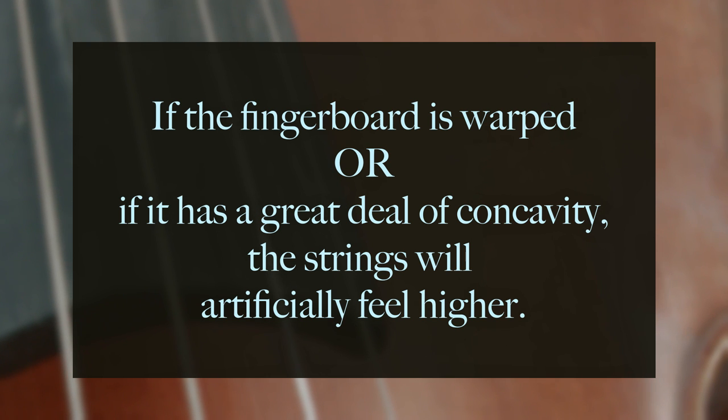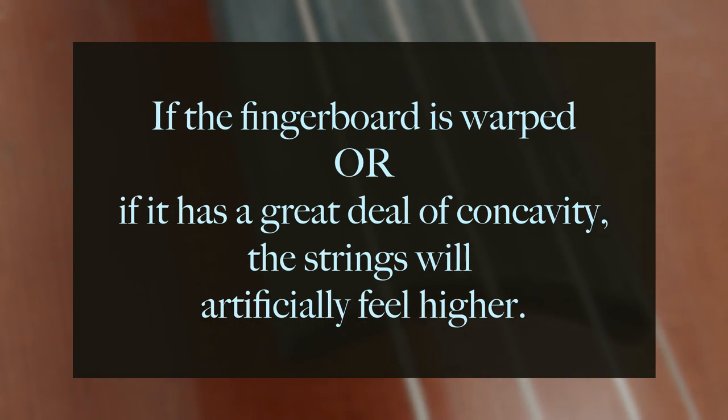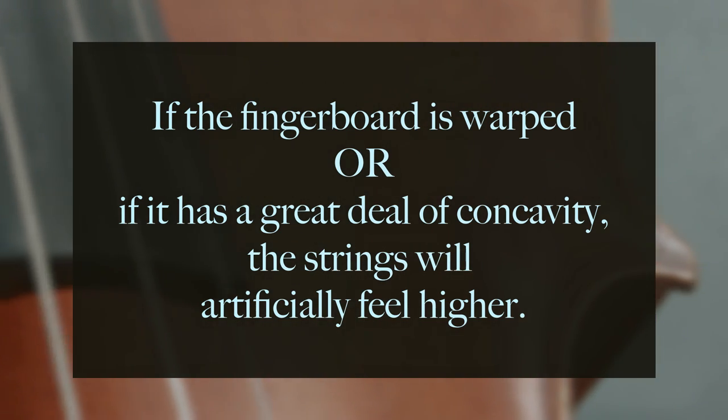One more thing to keep in mind: if the fingerboard is warped, or if it has a very high amount of concavity — what luthiers call scoop — the strings will feel artificially higher regardless of having a good measurement near the end of the fingerboard. So if you check the measurement and find it is over 6.5 millimeters, or if you're having trouble pressing the strings down, or experiencing a buzzing or very weak sound, take your instrument to the luthier and work with them to achieve the ideal feel and sound.